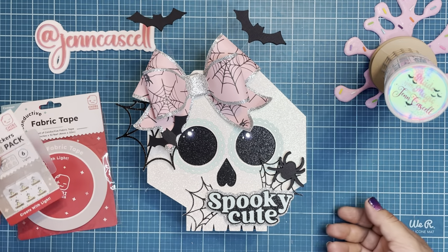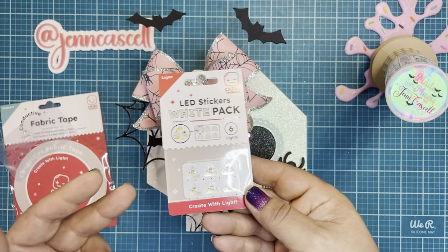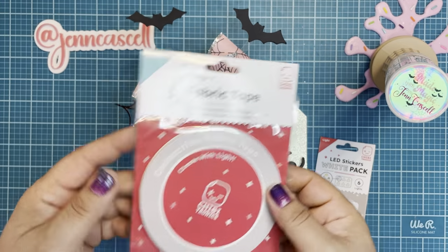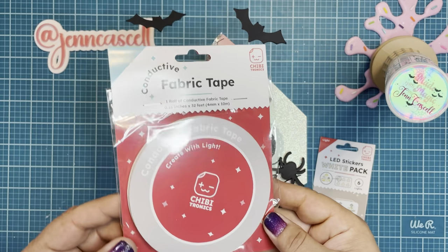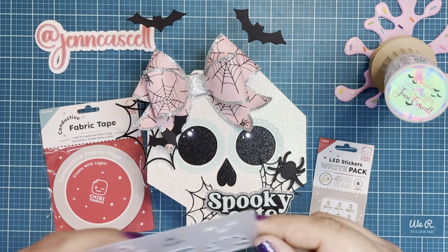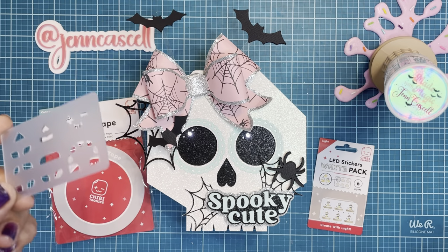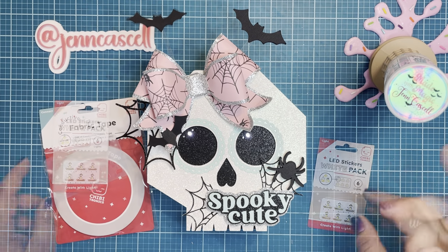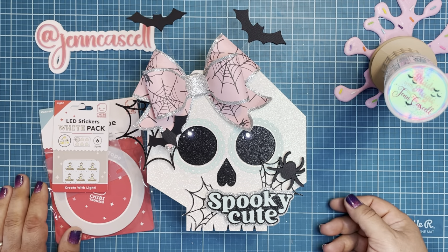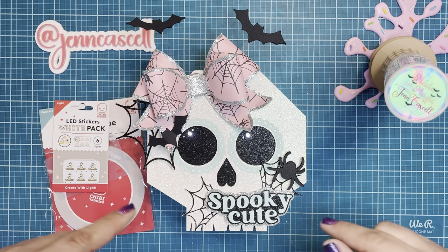For the circuit, you're of course going to want some LED stickers. For this project, I just simply used some white ones. I used some conductive fabric tape. You may find the stencil handy — I really do like using the stencils; it makes placing my lights really easy on my circuit. You're also going to want a 3-volt CR battery to complete this. So if you're interested in the full tutorial, let's follow along.